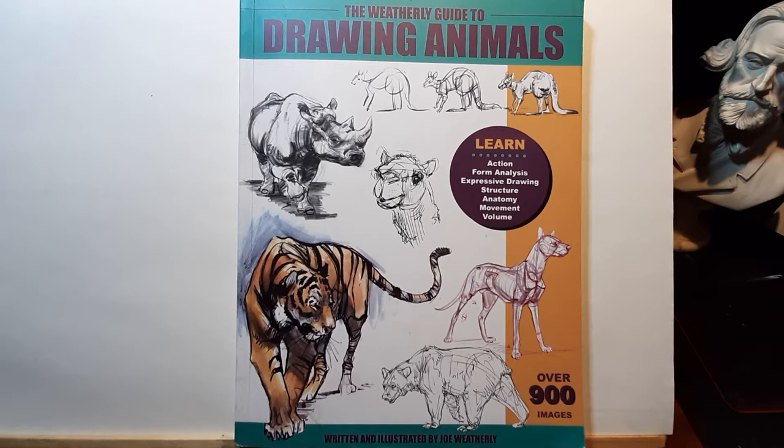It's especially good for beginners and people that haven't drawn before. It's great for that because it doesn't only cover animals but it has great tips for beginners.